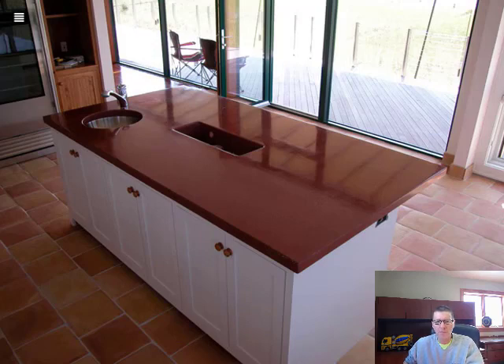Another island countertop with a lot of square footage. This one has a russet integral color to it, highly polished, with a little undermount sink. It also has an opening for the trash can — the trash can goes in the cabinet below and you can just drop trash in so you don't have to keep opening and closing the door.